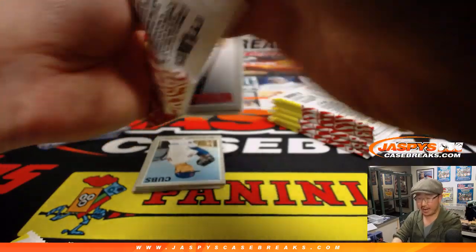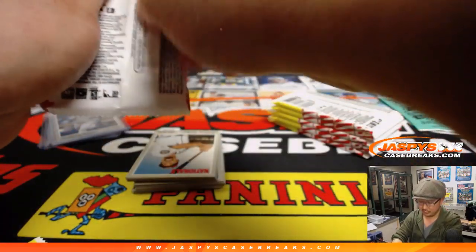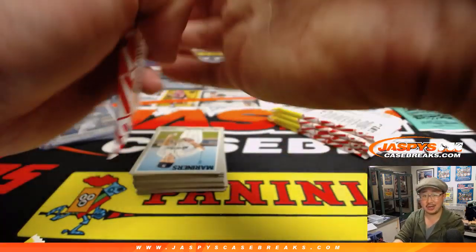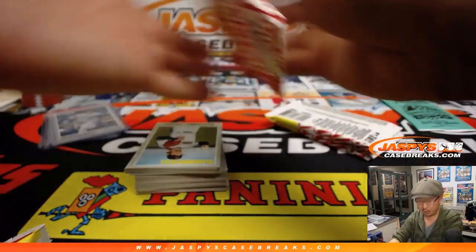Some of these variations can sell for a ton, folks. So if you like that sort of treasure hunting, Heritage is for you. I do enjoy the Heritage — this is perfect for a personal box break.